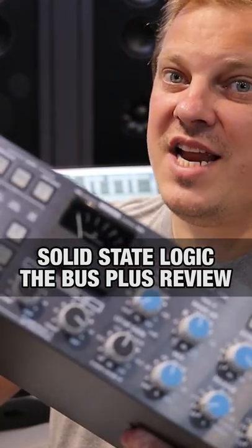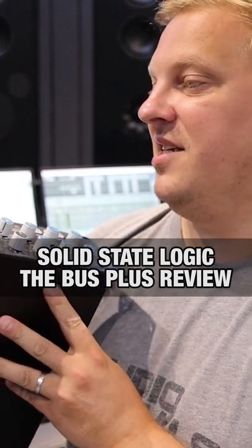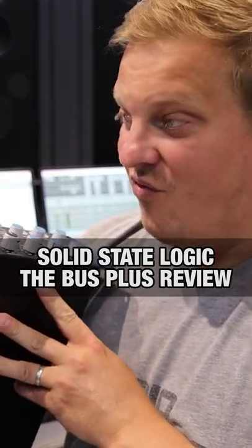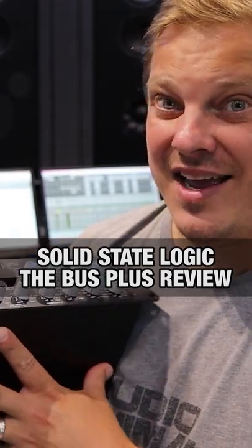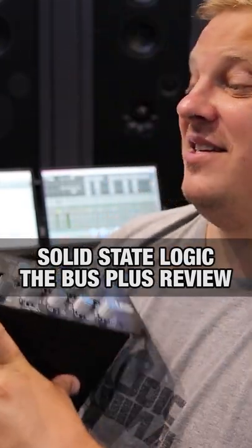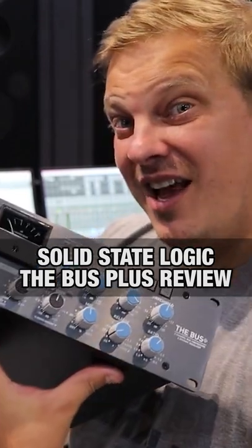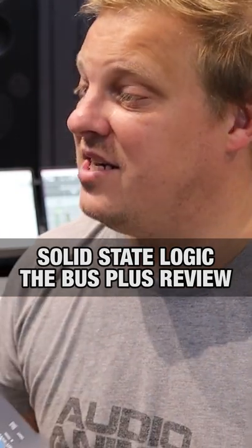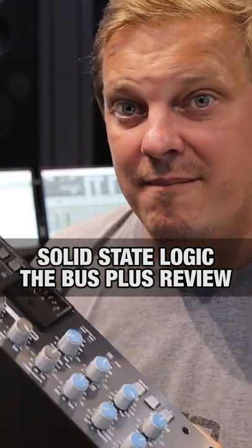We have the Solid State Logic Bus Plus and it is really, really good. Two thousand pounds — you can see the smile on my face — because two thousand pounds for something like this is really good. It is solid, the build on it is brilliant, it is everything that you would come to expect from Solid State Logic.